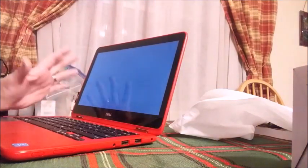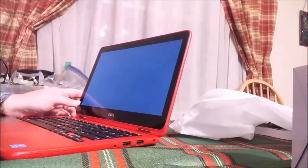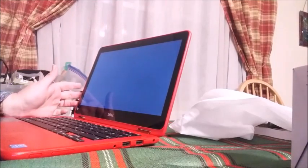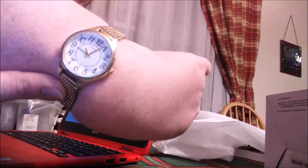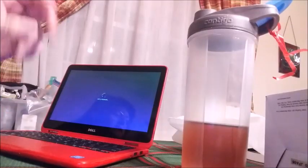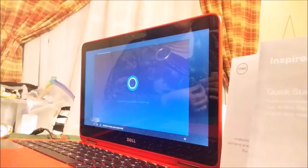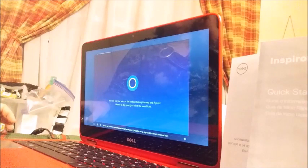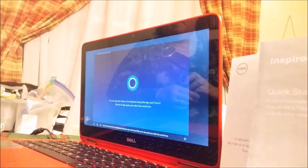So it's been plugged in, and now we're going through the initial boot up process. Hopefully this won't take long. It's just a few minutes after nine. We'll see how long this takes for the initial boot up. Now we are at the 'just a moment' screen. You can use your voice or the keyboard along the way, and if you'd like me to stay quiet, just select the sound icon.